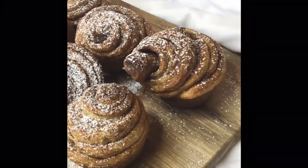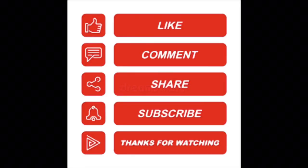Please be sure that you like, comment, share, and subscribe, and hit the bell to be notified. Until the next one, guys — bye!